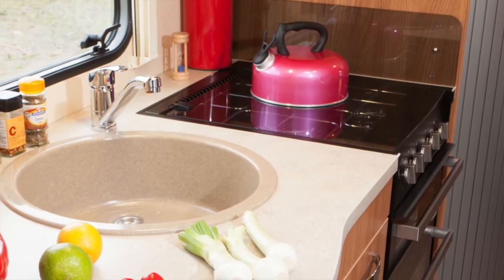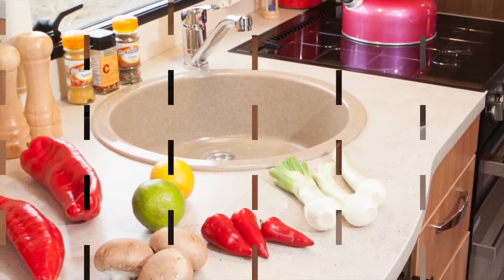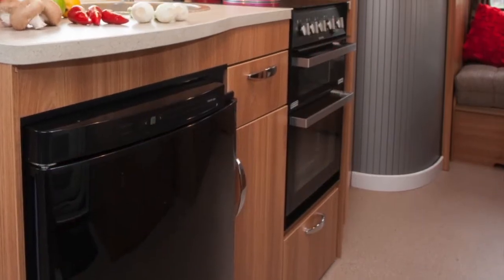Cooking equipment is a three burner hob, a microwave that's part of the extras package, and a full sized oven with separate grill.